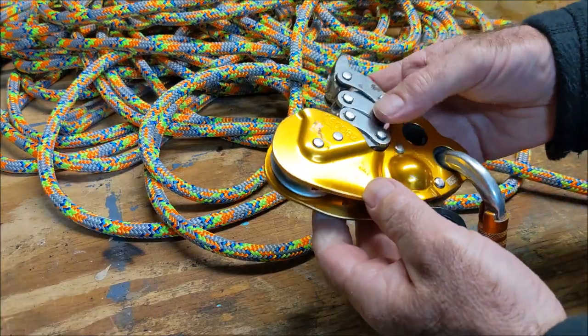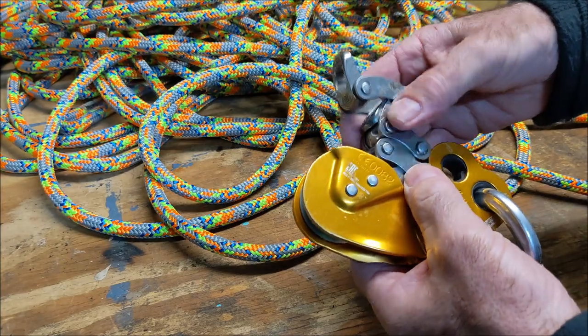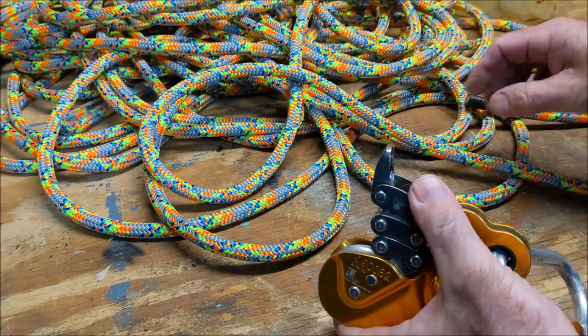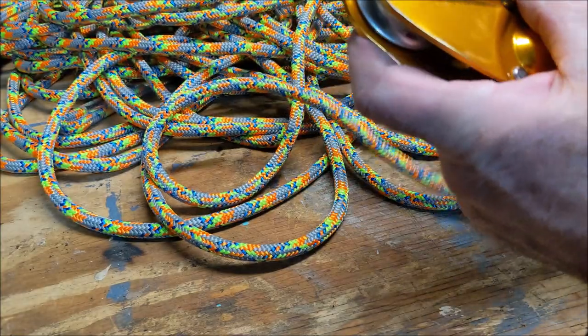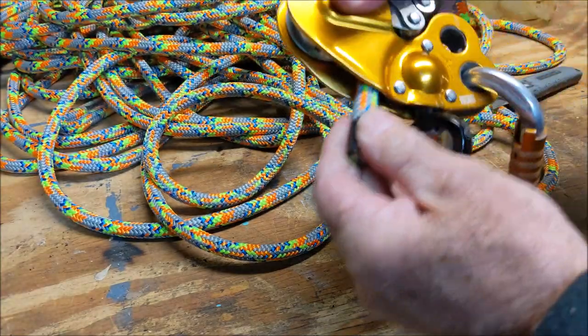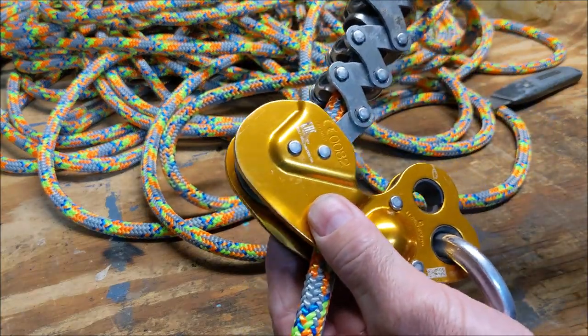I climb on a mechanical ascender, a Petzel Zigzag, and it's key that it's easy to get the rope in there. This is the 11.5 millimeter — it goes through there pretty well and locks it up nicely.